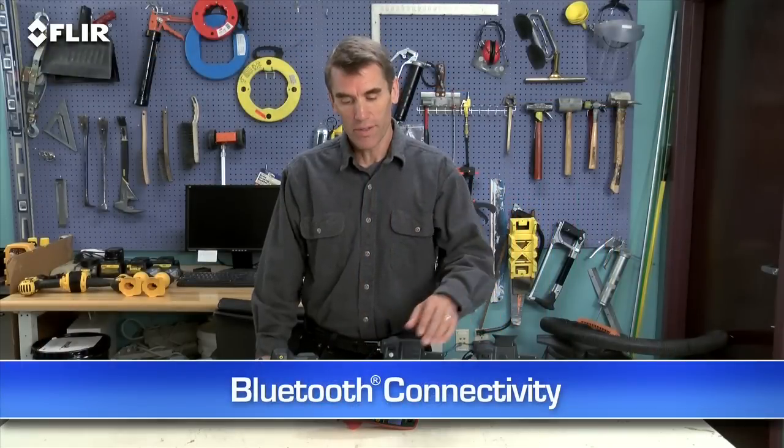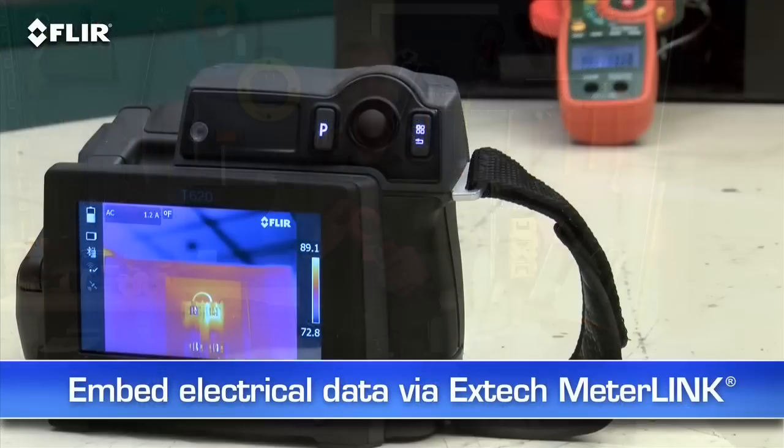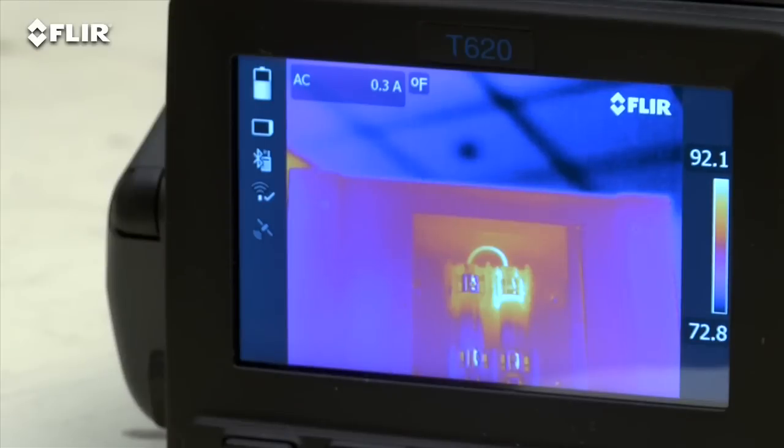T Series also has Bluetooth that talks to X-Tech meter link tools. This is a very simple way to embed electrical load data directly into your thermal images when you need to capture more than just temperature.